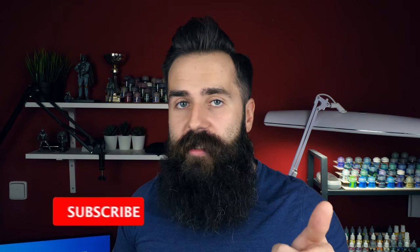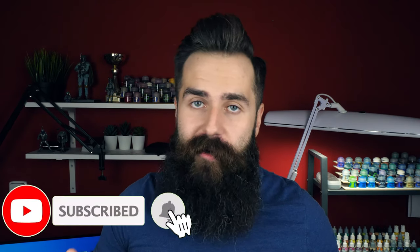I will definitely be covering all of these techniques in the future, so go ahead and subscribe and hit that bell so you will know when the time has come. Also, let me know down in the comment section which of these techniques I should cover next. Lastly, if you want to help others get better at painting miniatures, go ahead and give this video a thumbs up so that YouTube will know to recommend it to them. See you soon, and see you in the next one. Bye!